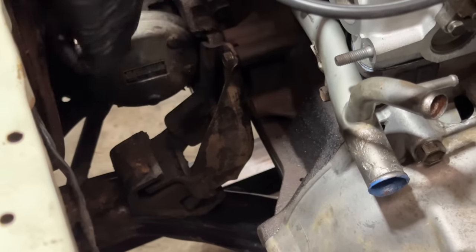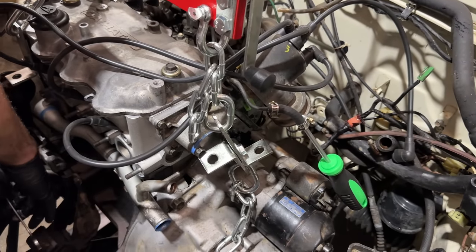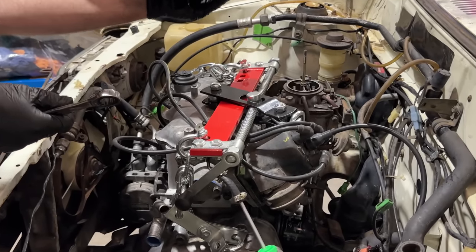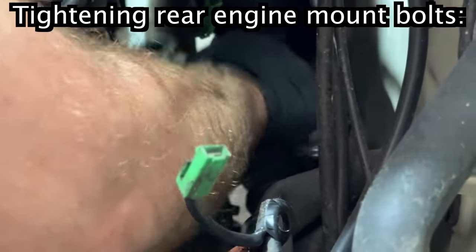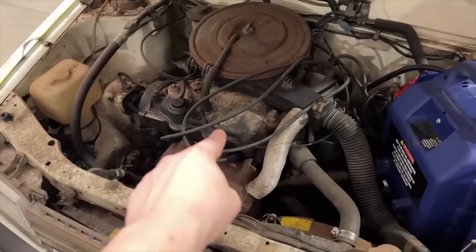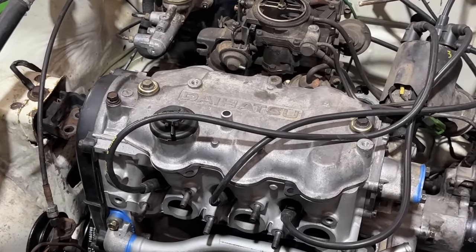It's bolted to the cross member. The back bolts aren't in yet — they're finger tight — but she's in! Off the crane, in the car. So tidy. Look how clean it is. I'm just flashing back to how it looked when we first got in here. Now it just looks like a regular crappy old car.